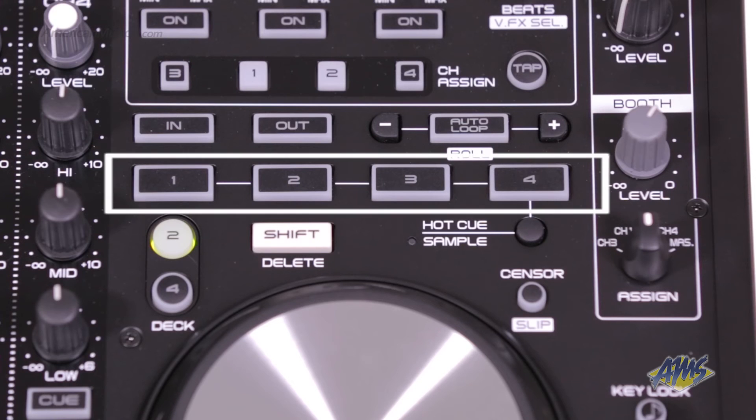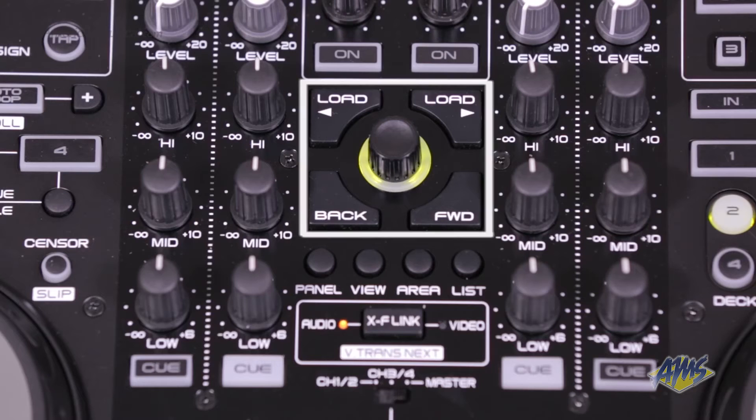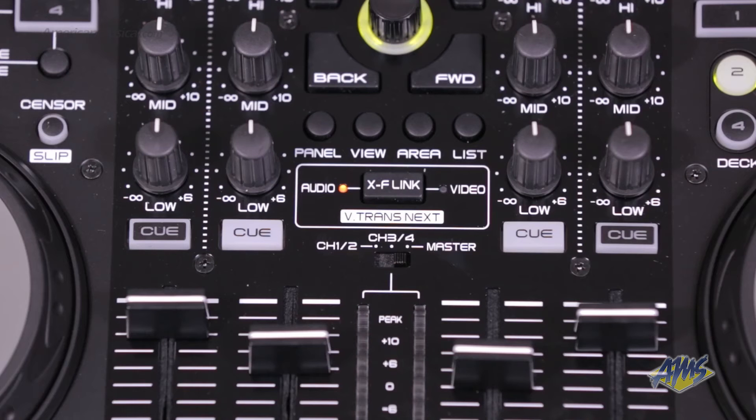Additional top panel controls include loop, four-plus-four hot-cue sampler buttons, crate navigation, and effects controls. For video use, the crossfader can be assigned to transition audio only, video only, or both via its XF button.